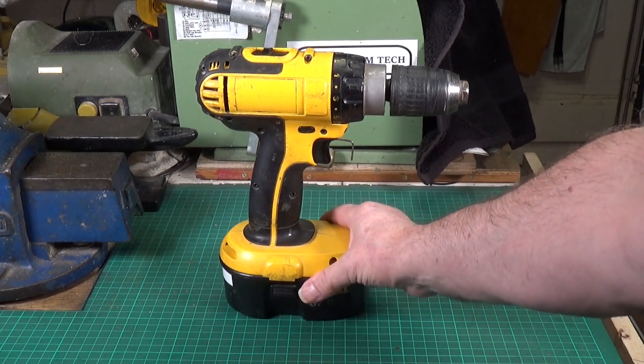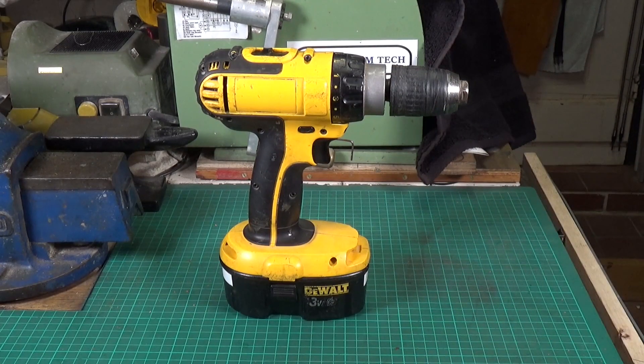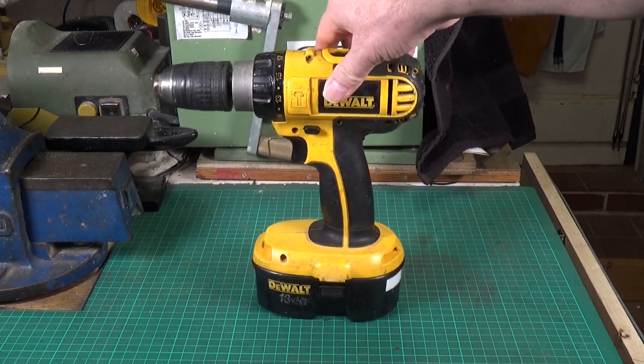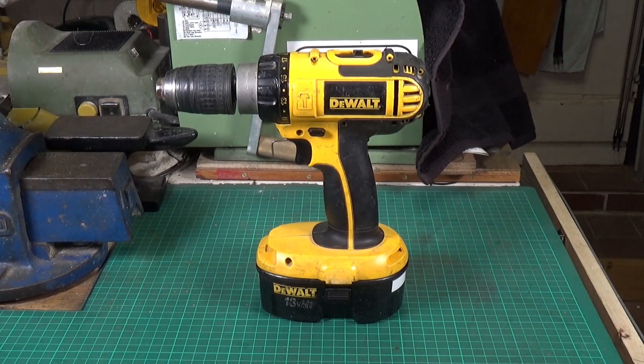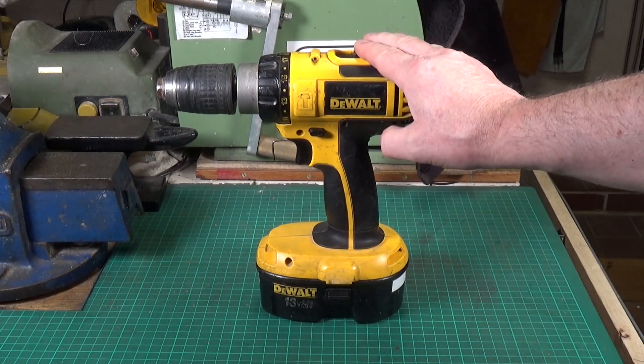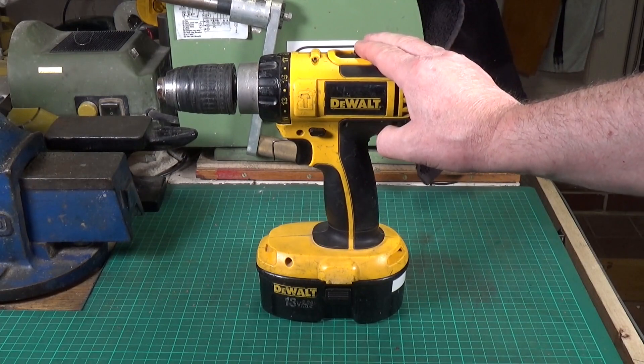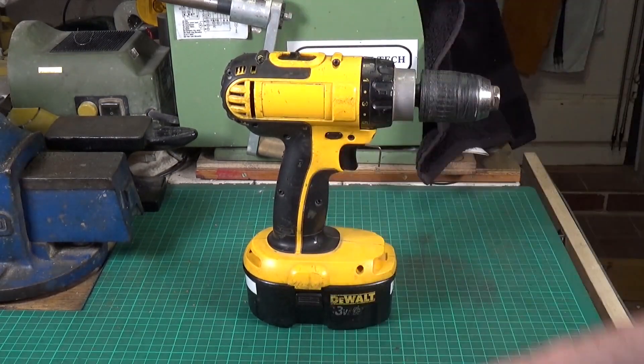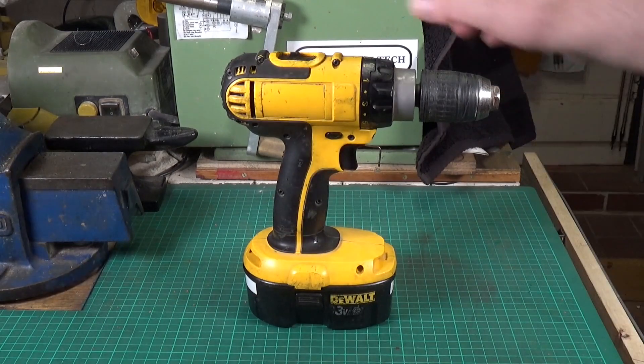I haven't got many cordless power tools — I've got this DeWalt drill and a DeWalt portable vacuum cleaner, and they both happen to use the same type of batteries. This cost me eight pounds on eBay six years ago. When I bought it, it was already probably a 20-year-old DeWalt drill. The sticker is missing off one side — it was when I got it. It was beaten up and filthy, you could barely see any of the yellow on the case.